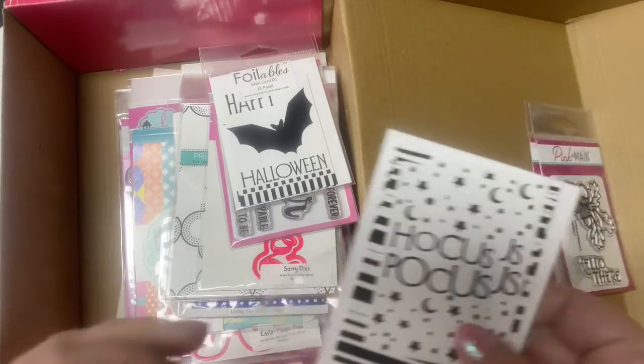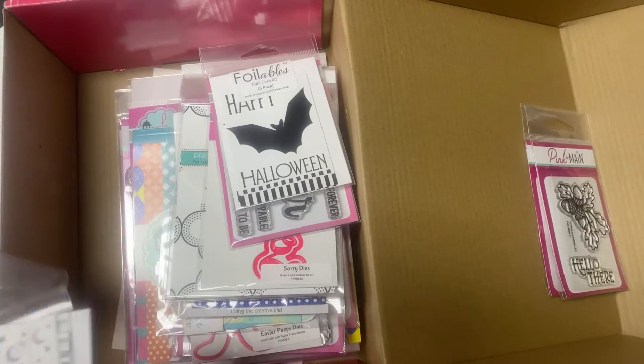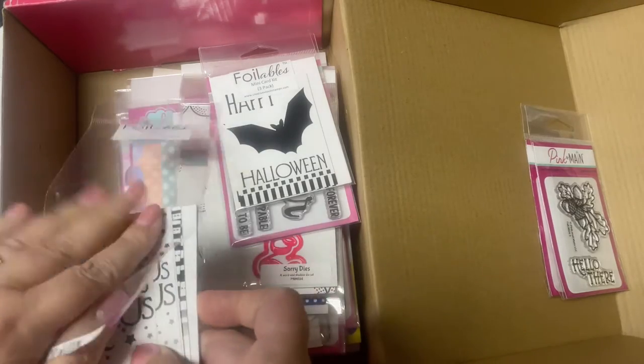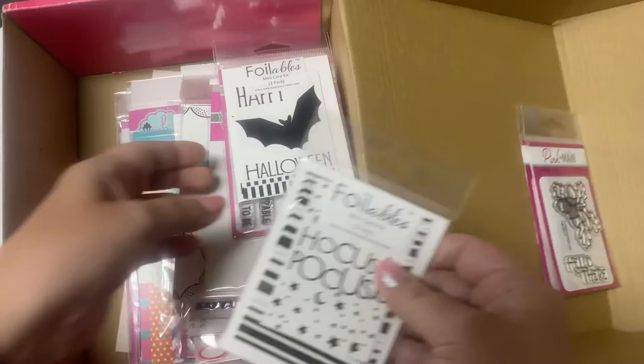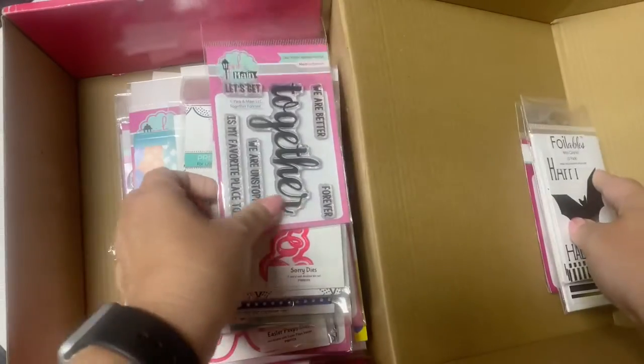These can be used with the cheer foils or toner foils that Pink and Main has. And it looks like there's another pack of the little mini card kits with a bat — this one says 'Happy Halloween.' I won't open that up since I now know what's inside these little mini card kits.